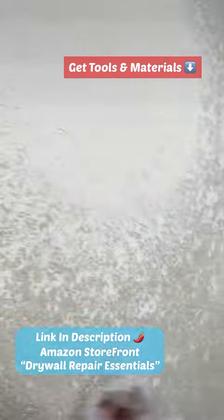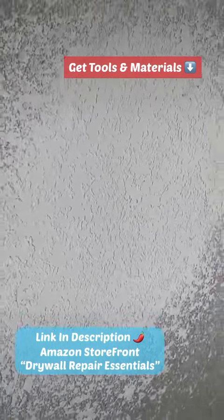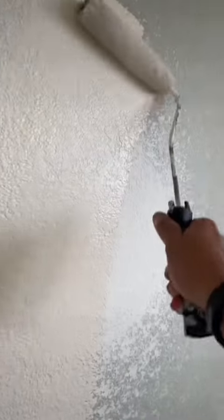I put my fan on it and went to do other little stuff around the house. It took about four to five hours for it to dry completely with that fan. Just make sure it's 100% dry because if it's not, with the roller you'll just peel off the texture — and you do not want that after all your hard work.